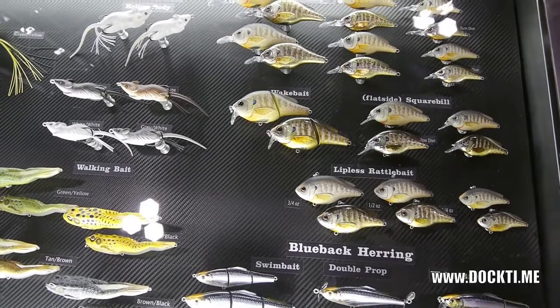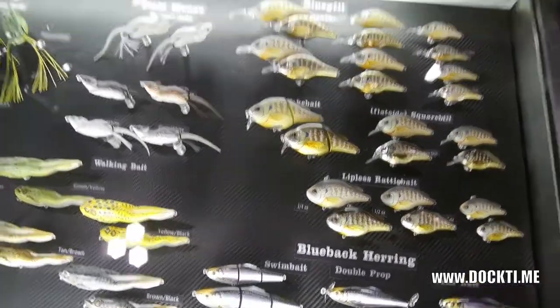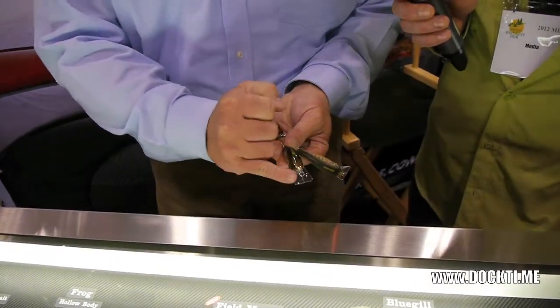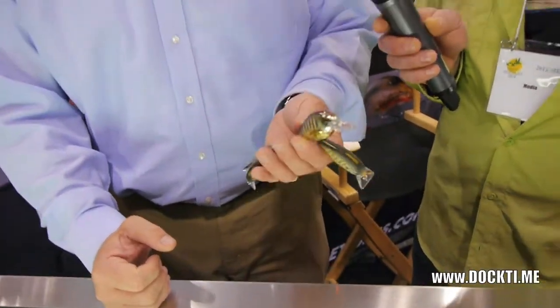Now the interesting thing about what we've done this year is we've made what's called a square bill. A square bill — if you can see it — it's actually got a square bill on it. And what this is made for is a deflection bait.